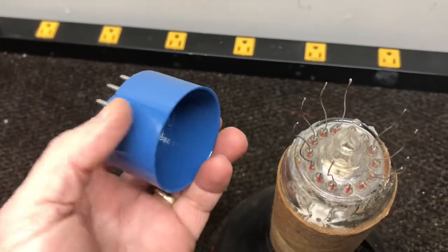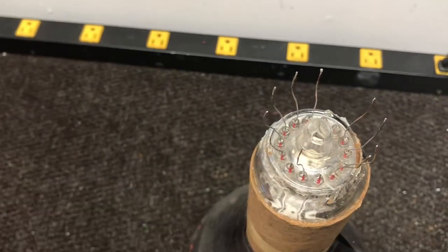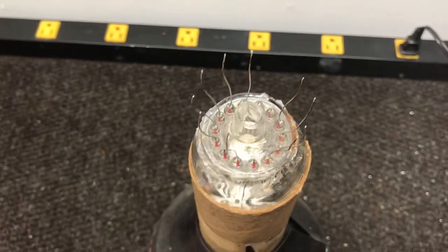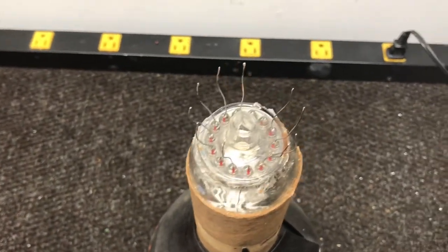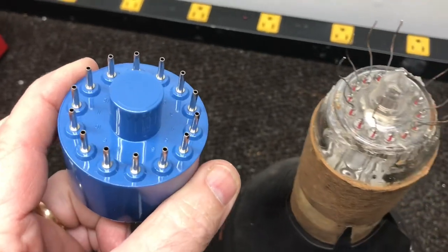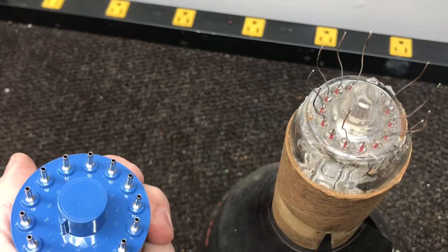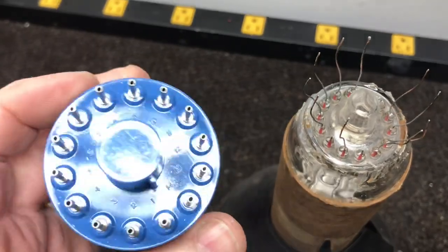I found this base on eBay. The seller had these for sale and wasn't sure if it was the right base for these tubes, but after conversing with him and taking some measurements, we were both pretty confident that this would work. Got it in this week and it does work — it's the right base for the tube.